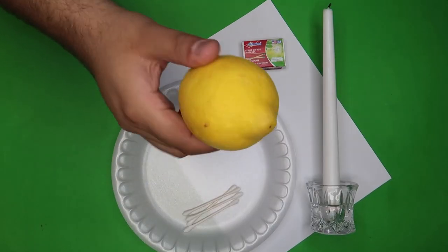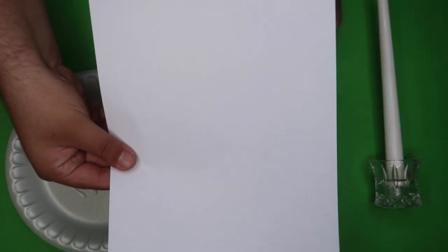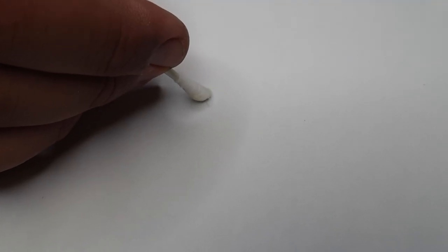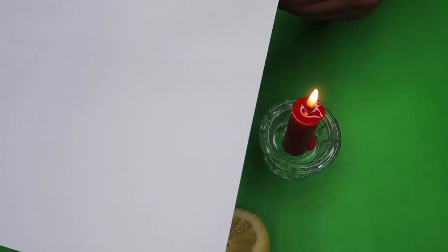Here's how it's done. The secret to this trick is extremely simple. All you're going to need is a lemon, some cotton swabs, some matches, a candle, and a piece of paper. Slice the lemon and swab a little bit of the lemon juice, then use this to write on the paper. Let the lemon juice completely dry — once it dries, it will be completely invisible. Move the candle underneath the paper and it will start to reveal the message on the paper.